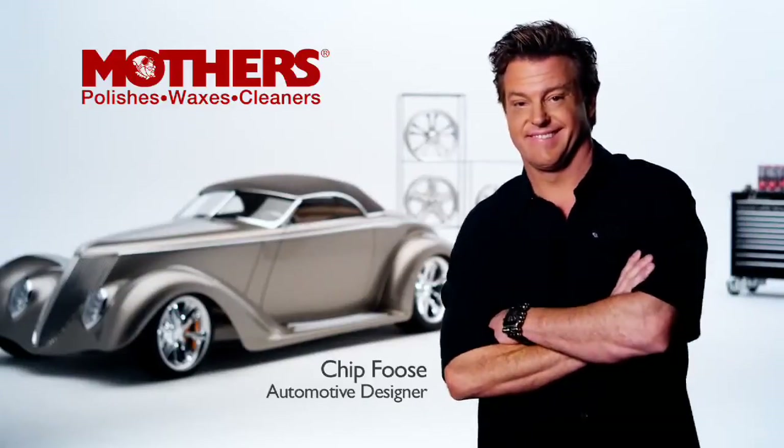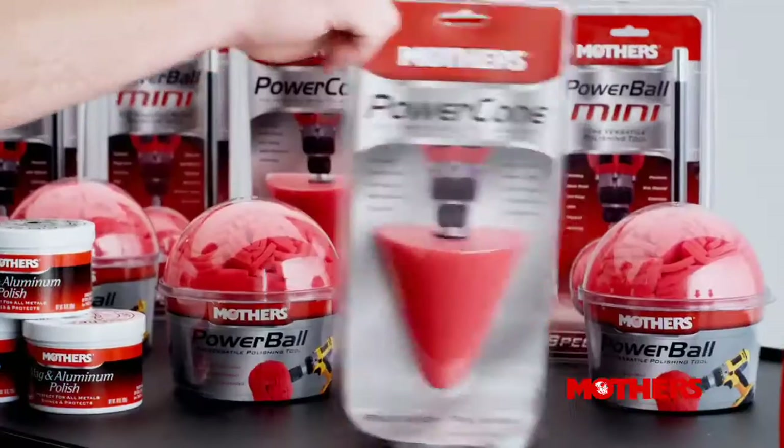Award-winning automotive designer Chip Foose. First, Mothers made polishing metal quick and easy with a Powerball and the Powerball Mini. Now, there's the new Power Cone.